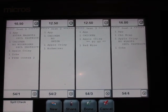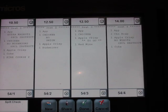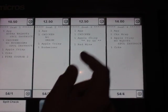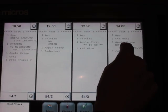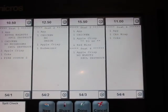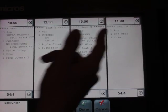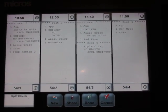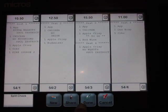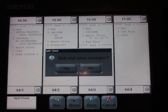One of the special instructions on your proficiency test says that seat three is paying for seat four's dessert — that's nice of them. So we're going to select that specific course and tap it to seat three. This way, seat four is only paying for their appetizer, entrée, and beverage, and seat three has taken over seat four's dessert.